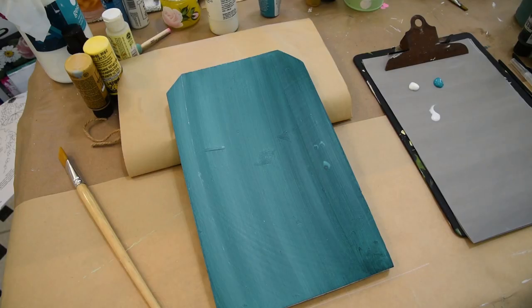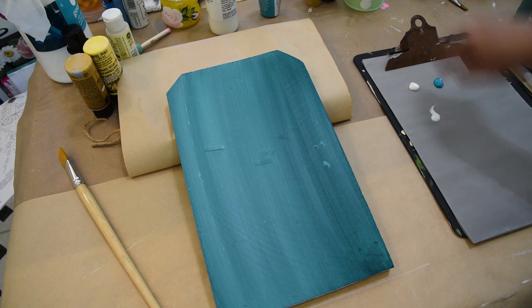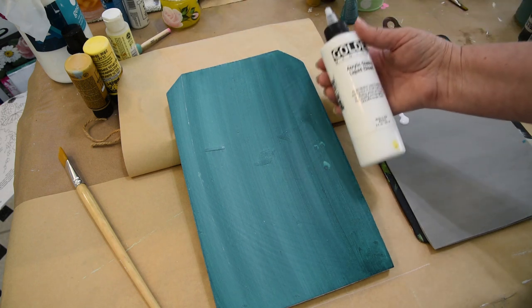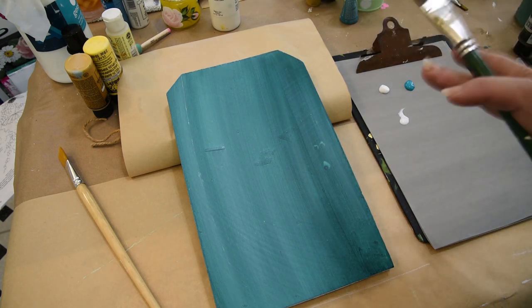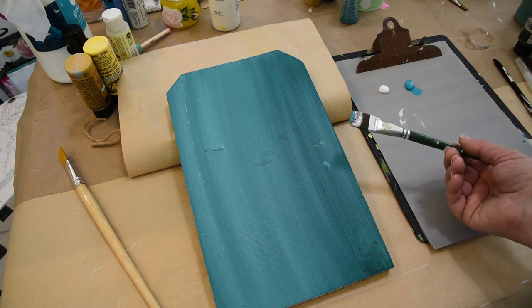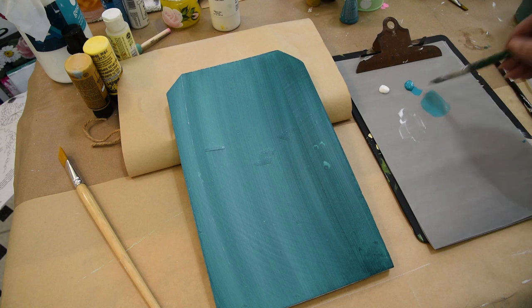Let's get started painting our Queen Anne's Lace. I have a three-quarter inch brush here. I'm going to use aqua, wicker white, and some glazing medium. For this one I'm using the Golden Acrylic Glazing Liquid — it's a gloss — because I want to put in a background glow for my Queen Anne's Lace. I've loaded my brush with the gloss medium and then I'm just getting a touch of the turquoise into my brush.